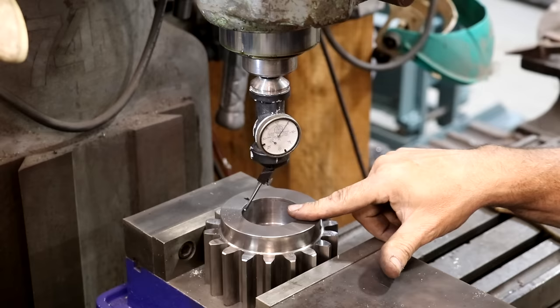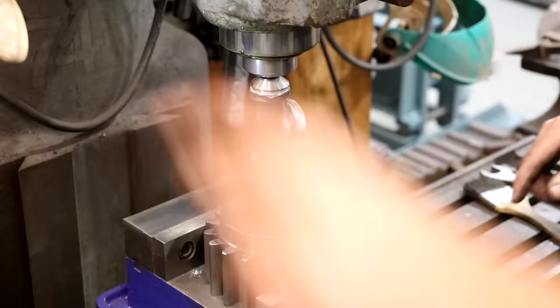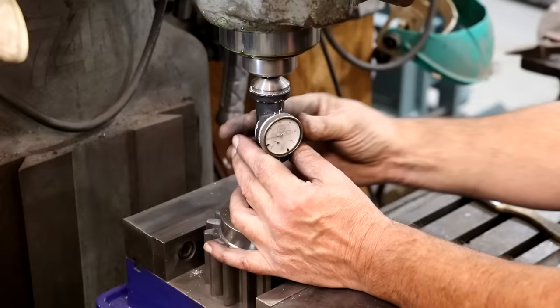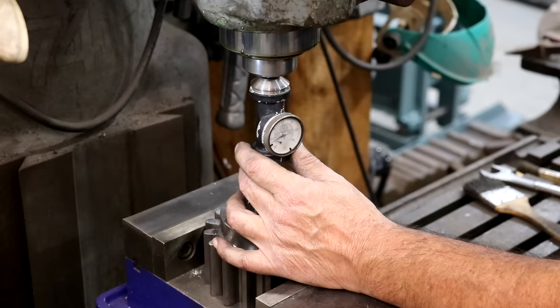My next step is to get my mill centered up on this bore. I really only need it in one axis. There are lots of ways to do this — I'm going to use a coaxial indicator. I haven't used this thing in a while; it's a neat little indicator. I've got it set up on the mill with the tip sweeping around inside the bore. I turn the mill on, and you can see the dial moving around inside that bore. What I want is the needle basically not moving at all.